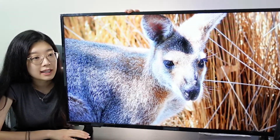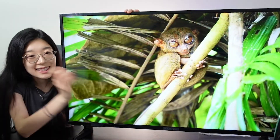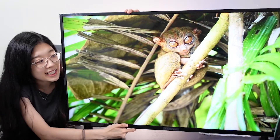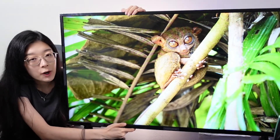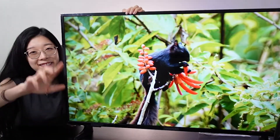The only thing I didn't really like is the stand itself, but I think you actually have to mount some screws into it. So this is the Insignia Fire TV Ultra 4K HD TV. Hope you guys enjoyed this unboxing slash review. Until next time, bye guys!